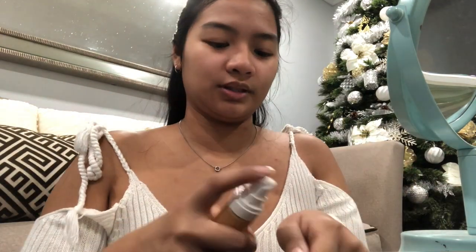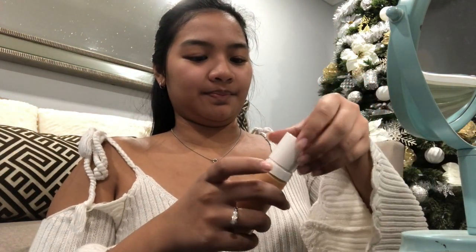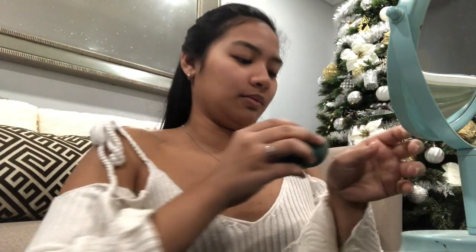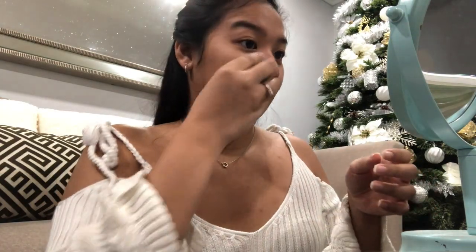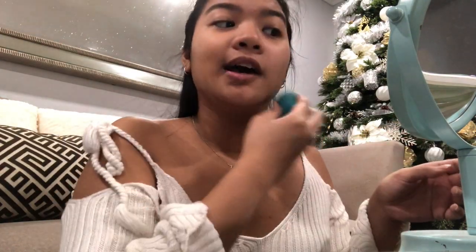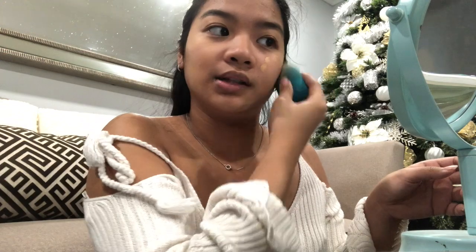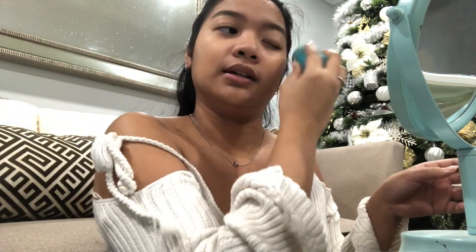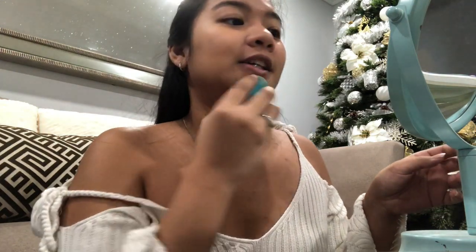Whatever is excess I just run it through my neck as well. My foundation — I just use one pump because I don't want full coverage, I only want it lightly. I don't really have a lot of breakouts and stuff like that, so there's really not a lot to hide on my skin to get coverage with the foundation. That's why I always just use a very little amount — just a pump.